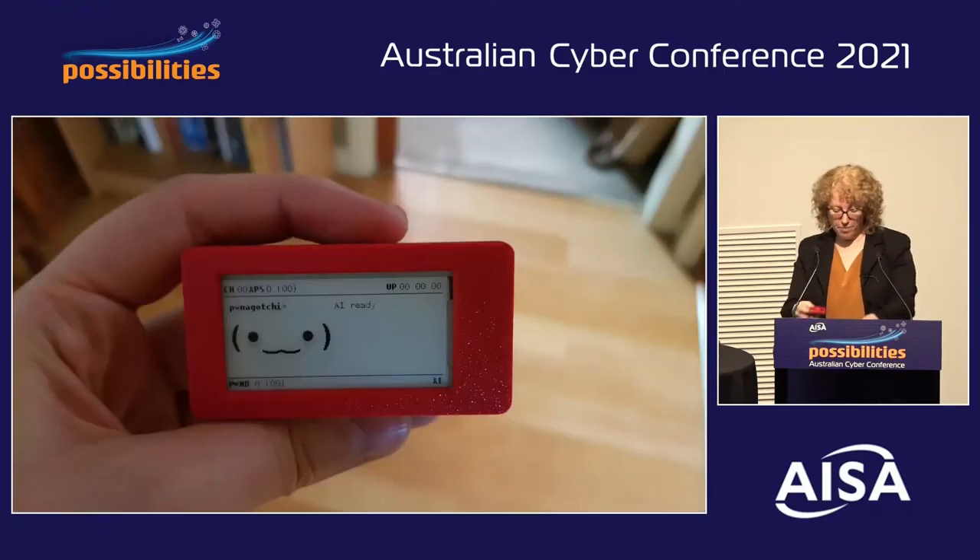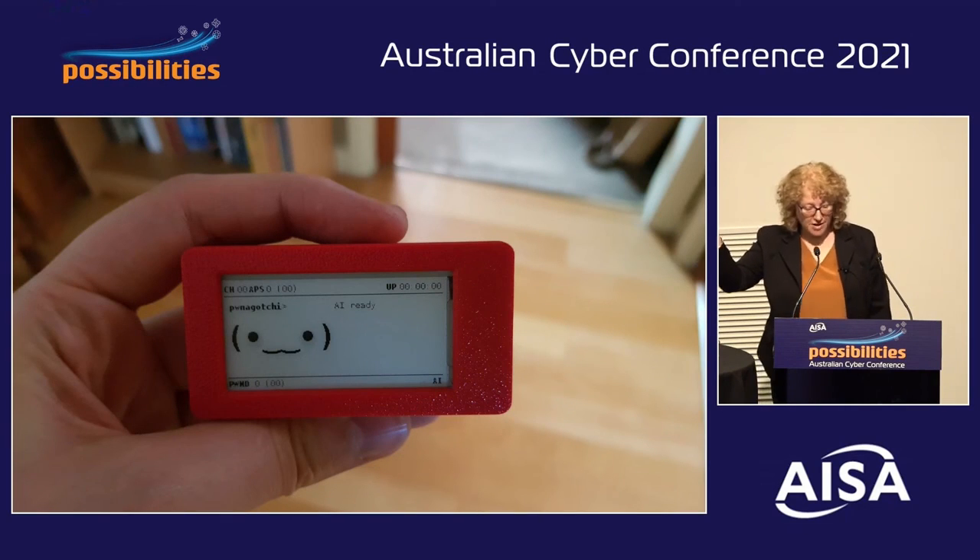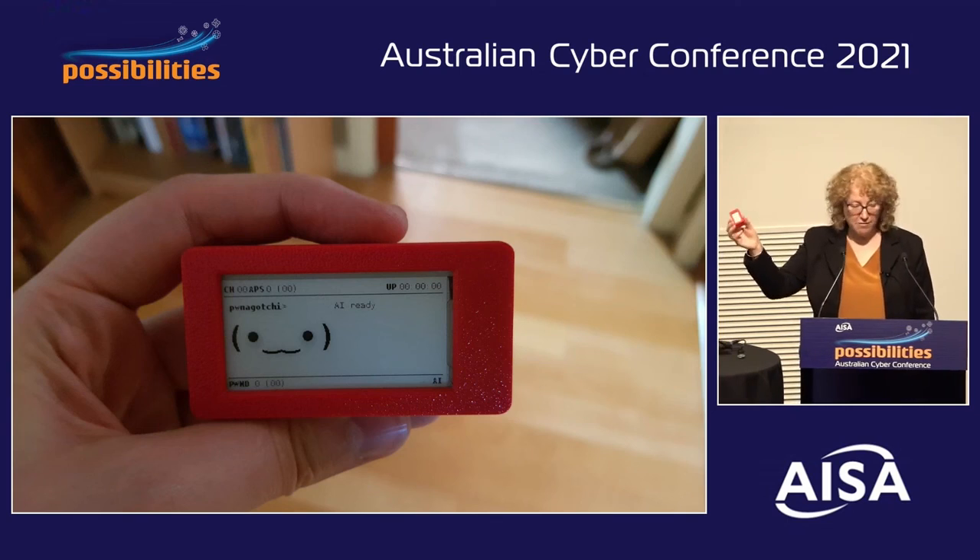And finally, this is a Pinegocci, which may look very cute, but it will automatically attack networks and capture password hashes ready for cracking.